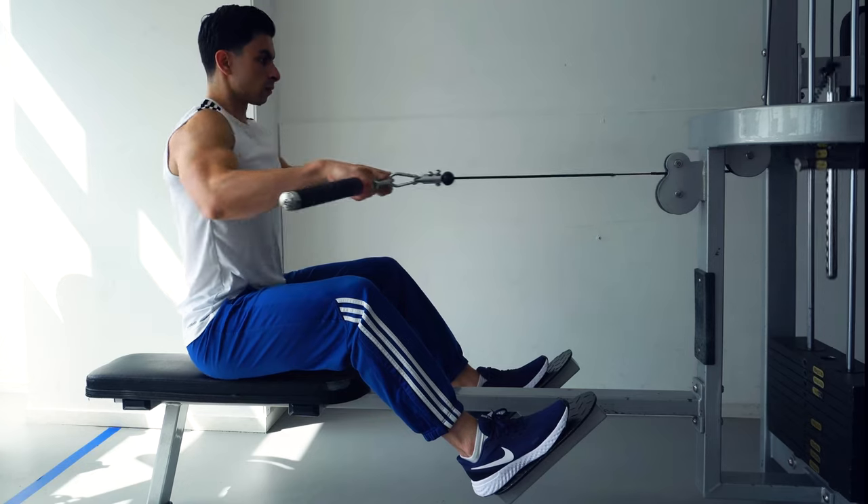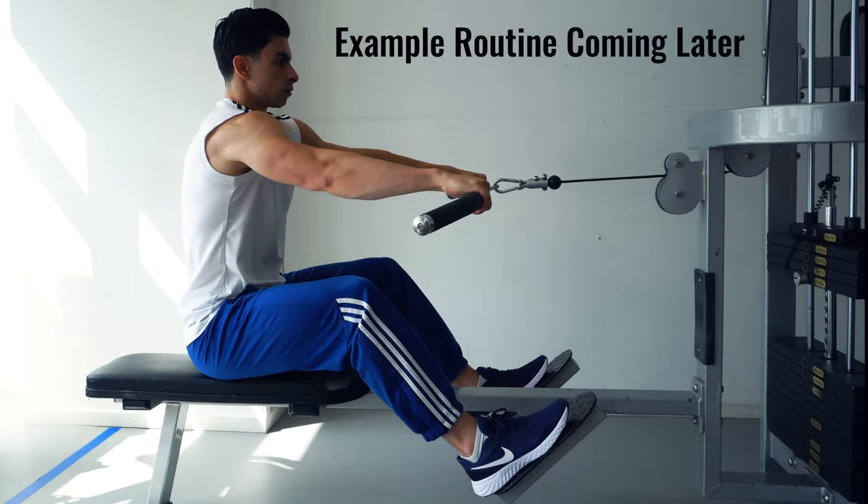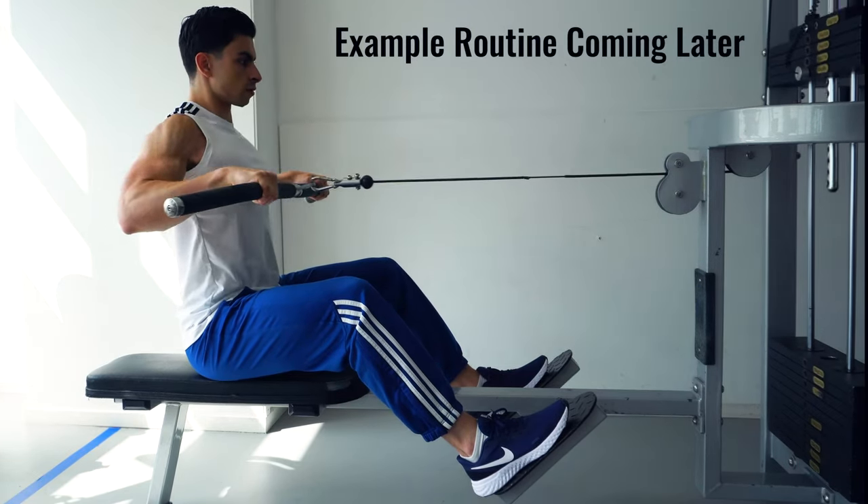If you get these 7 quick tips right, you will have an effective back training routine on your hands. At the end of the video I will also show you a practical example routine that puts the principles discussed in today's video into a simple training plan.